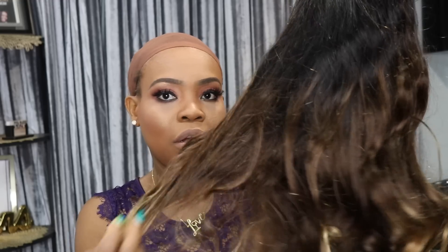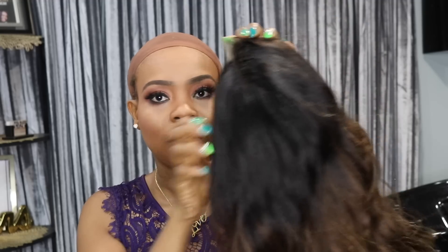It's two-tone, so it's ombre. The bottom part is really gold, and then the middle part is like brownish — maybe a color 4, or a kind of 4 or 30 color. And then the top part is really black, so it's an ombre wig. I'm going to try the wig on so you guys can see how it looks.